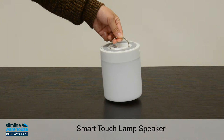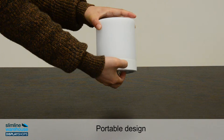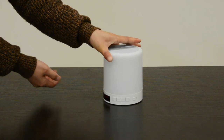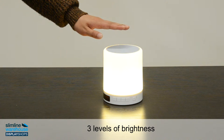The Intelligent 3-in-1 smart lamp speaker combines an alarm clock, speaker and LED light. This ergonomic, portable design has a carry handle underneath which can be used for hanging the device upside down. With three levels of brightness, you can choose your ambience with a simple touch.